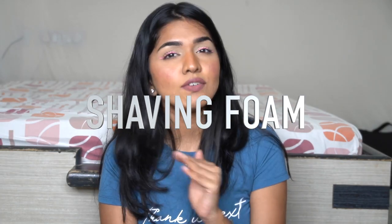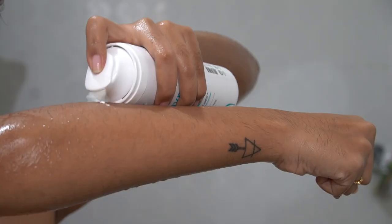After exfoliating, it's really important to use a shaving foam — just like our dads do when they shave. It adds a nice protective layer on your skin that helps the razor glide very smoothly and remove hair perfectly. I'm using the shaving foam from Bombay Shaving Company, which has aloe vera in it.